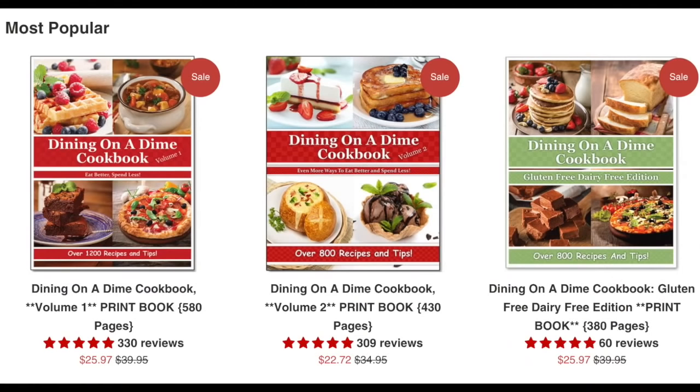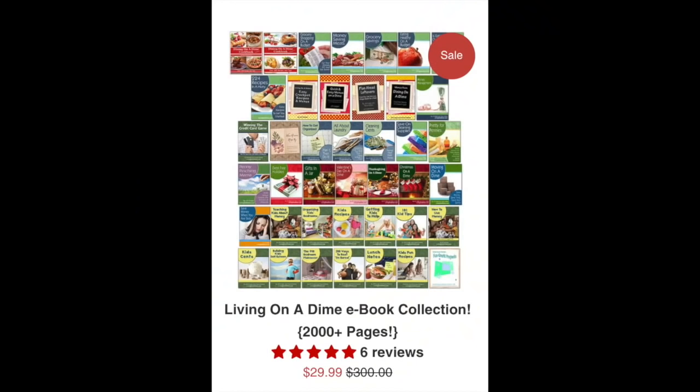I'd like to take just a minute to tell you about our Saving of the Green sale going on right now for St. Patrick's Day. We have up to 70% off in our stores. Everything is on sale, including our print books and our e-books. Please go check it out at livingonadime.com.